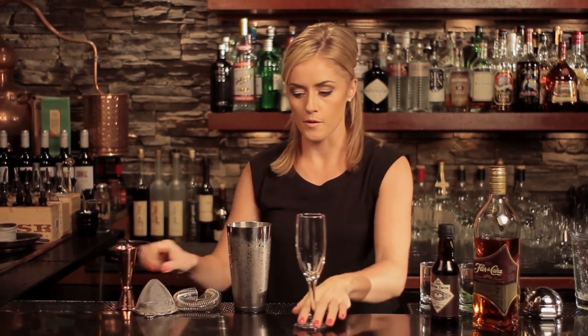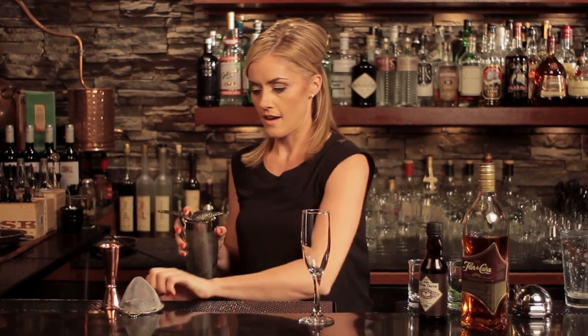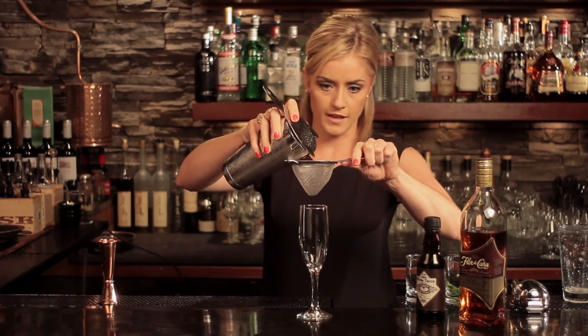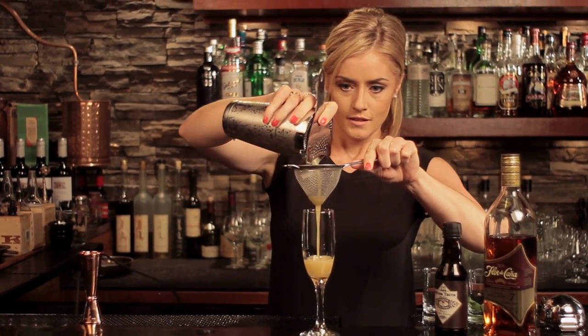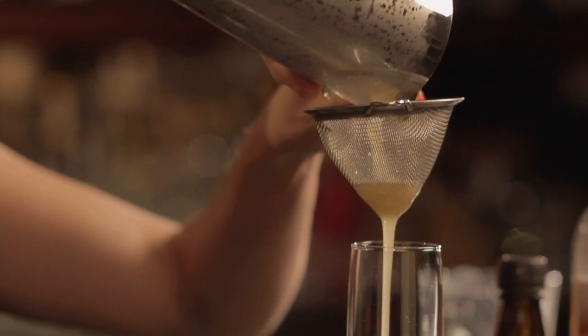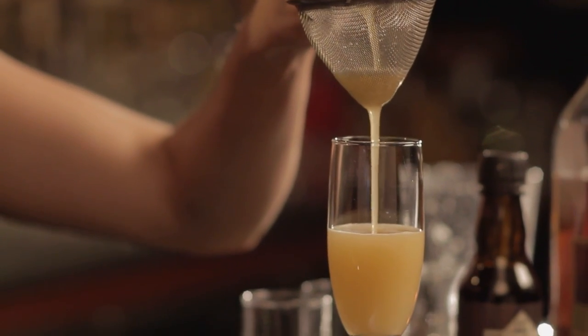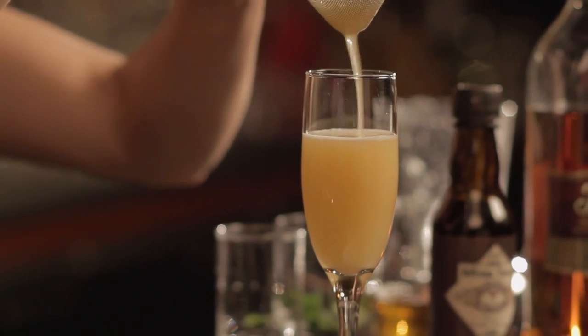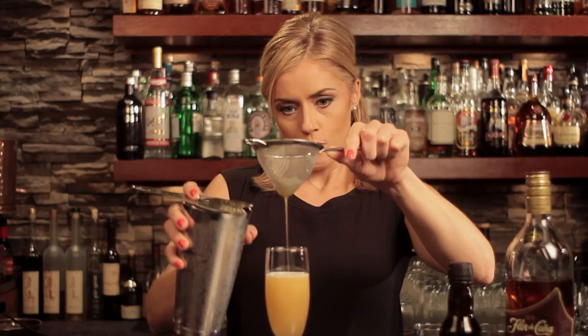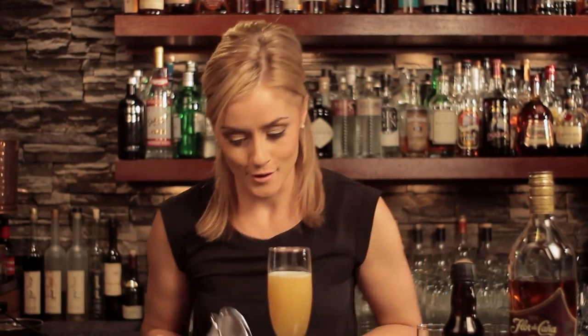A really good hard shake to really extract those pineapple flavors. Now the first part of the cocktail serving is to double strain into the flute. This method takes a tad more time but it's really worth it for the wonderful smoothness you get as a result. This could well be a cocktail for a special occasion, so it's worth it.